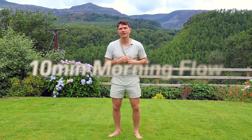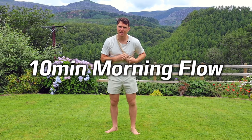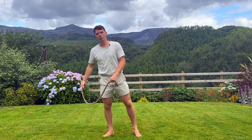Hey there brothers and sisters, Tim here, your guide for today's 10 minute morning rope flow practice. I've got my golden teacher ready, hopefully you've got your rope and we'll get started.